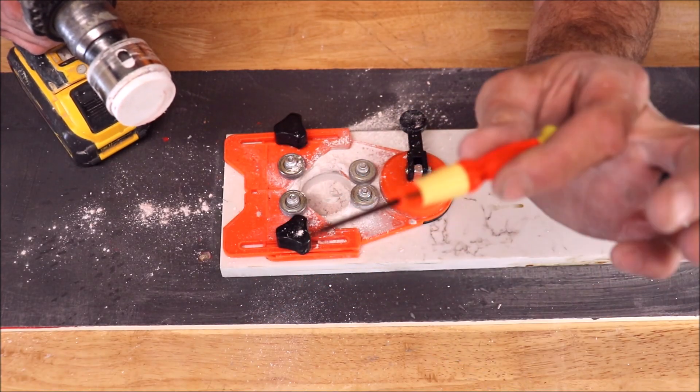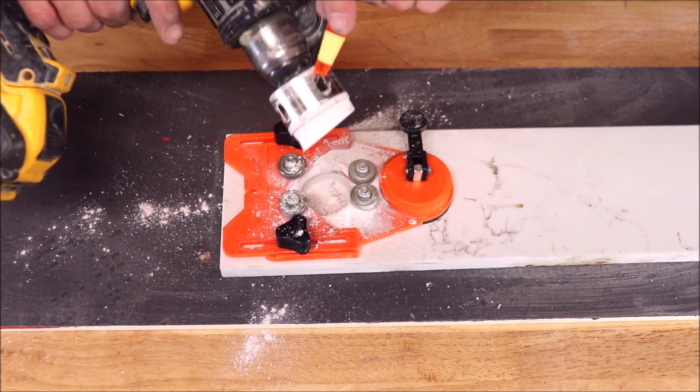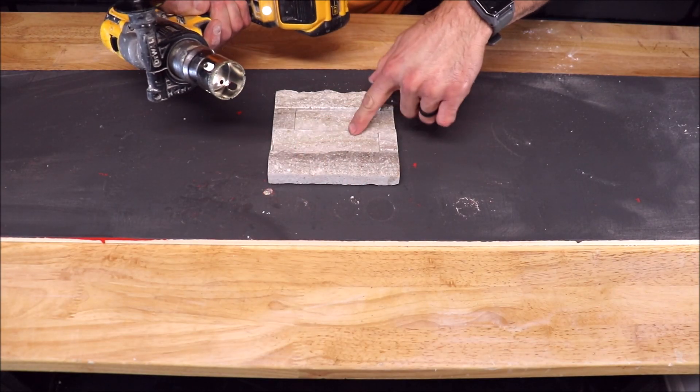Using the included screwdriver to remove the material from the hole saw. And last — your stacked stone.